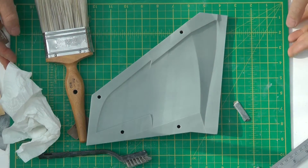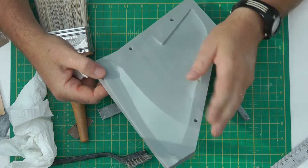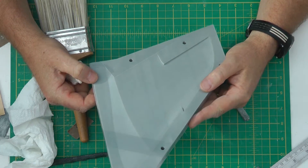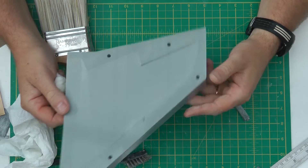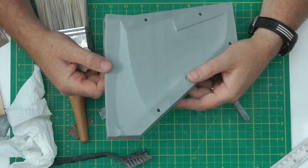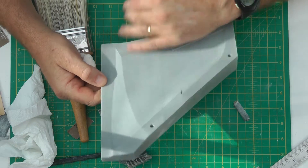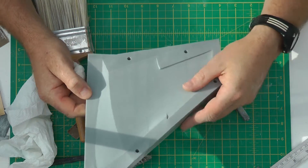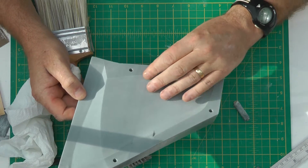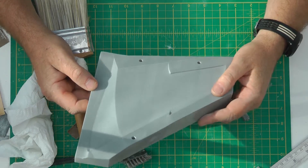So I zipped round that and did the 400 grit pass. I'd say the 240 grit sanding took about a good hour 15 minutes, and that last pass with the 400 grit sandpaper has taken about 20 minutes, if that. So as long as you do a really good job with your first grit sandpaper - which was the 240 - it really helps speed things up later on.